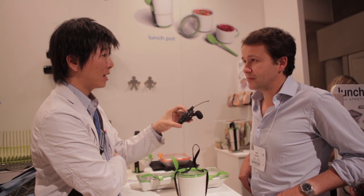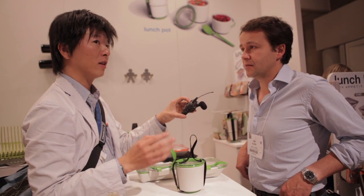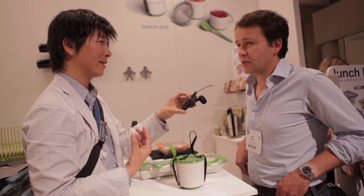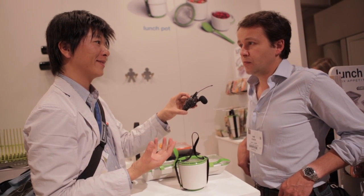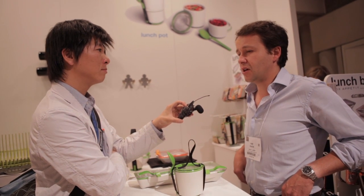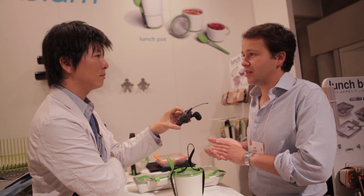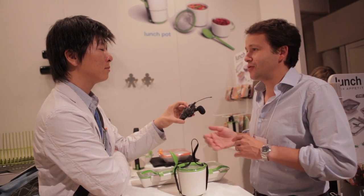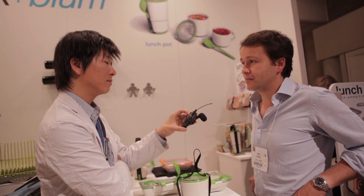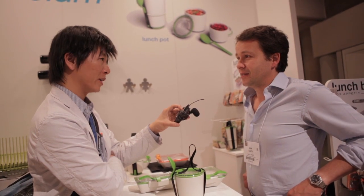Having participated in ICFF over the years, I'd say the show is becoming more sustainable — there are more products using sustainable materials. There are some very good wooden products exploring different ways of using wood, and the lighting is very good this year. New LED lights are coming out of Taiwan.